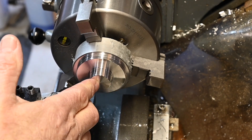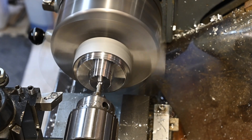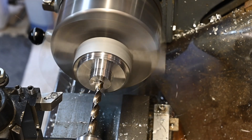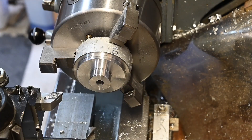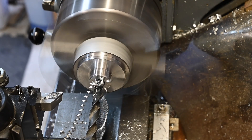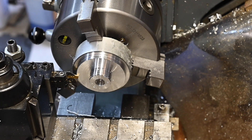I need an 8 millimeter hole through the center and I also need a hole for an M12 tap. I need this little flange here to be three and a half millimeters and it's got a one millimeter little rise on it.